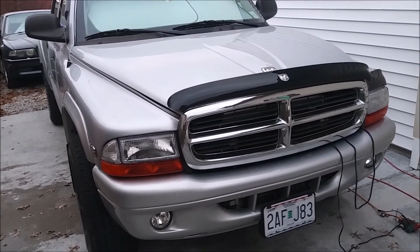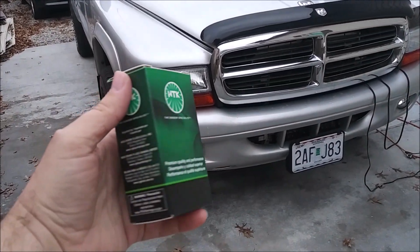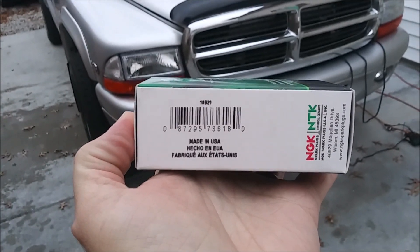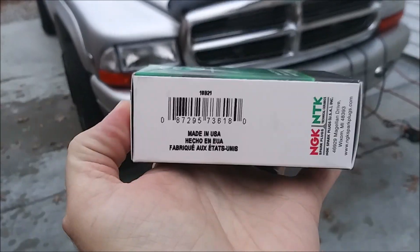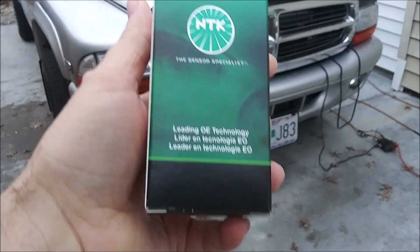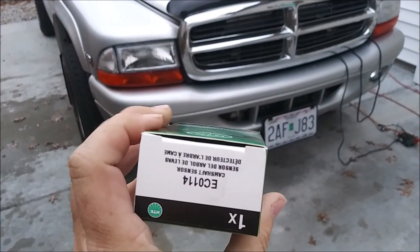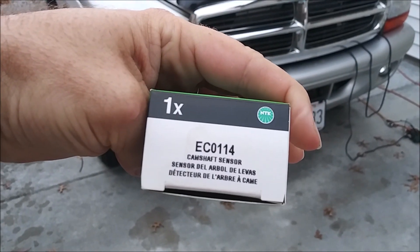This is what we have to replace it with — an NTK camshaft position sensor. I purchased this from Advanced Auto Parts; they did have it in stock. Here is the part number.